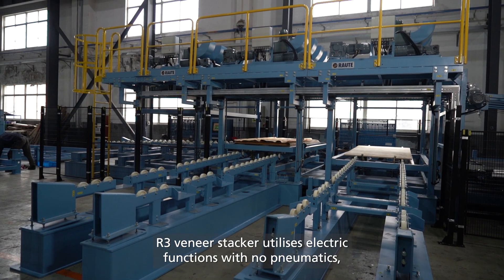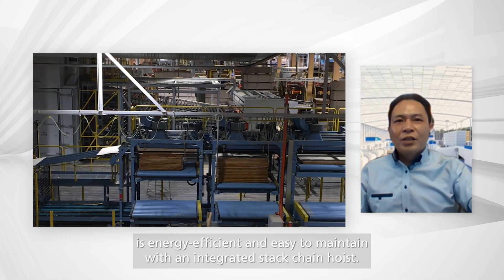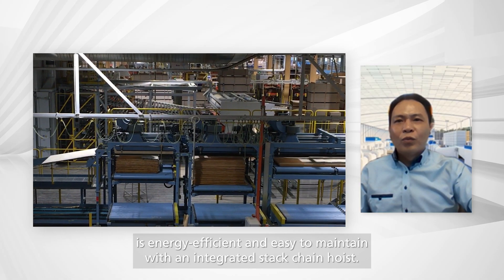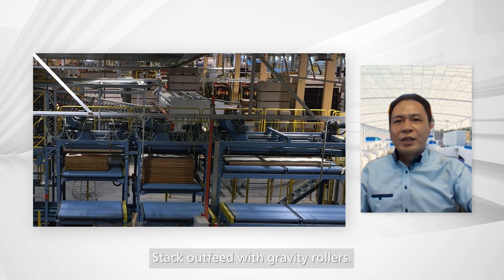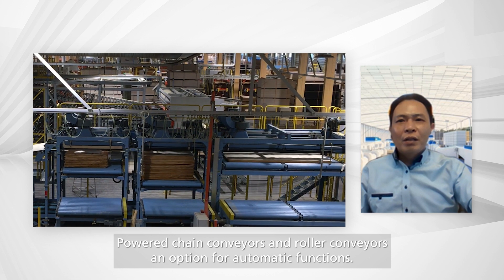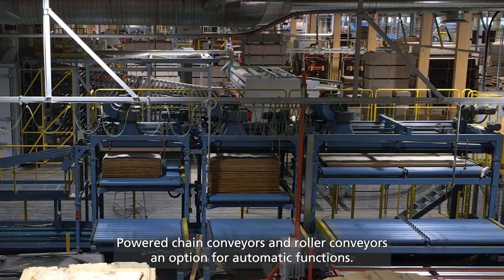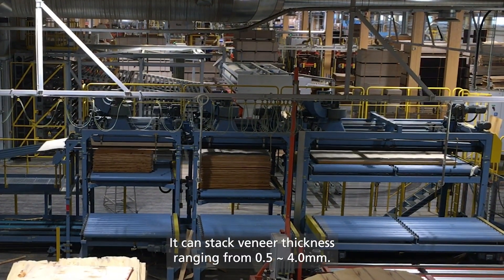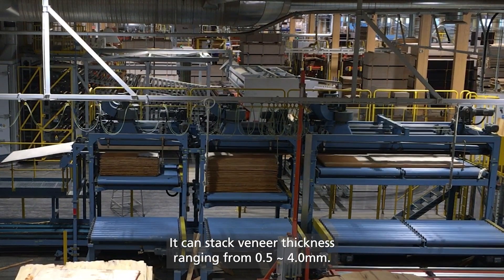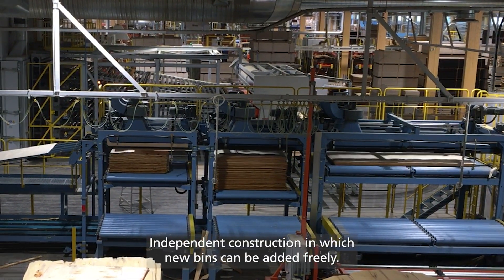R3 veneer stacking utilizes electric functions with mono-pneumatic design, is energy efficient and easy to maintain, with an integrated stack chain hoist. Stacks are outfitted with gravity rollers, power chain conveyors, and roller conveyors, with an option for automatic functions. It can stack veneer thicknesses ranging from 0.5 mm to 4 mm, with an independent construction in which new bins can be added freely.